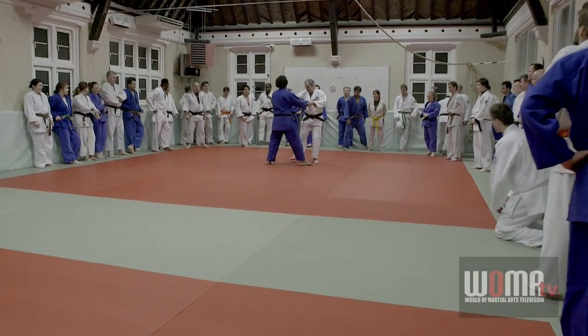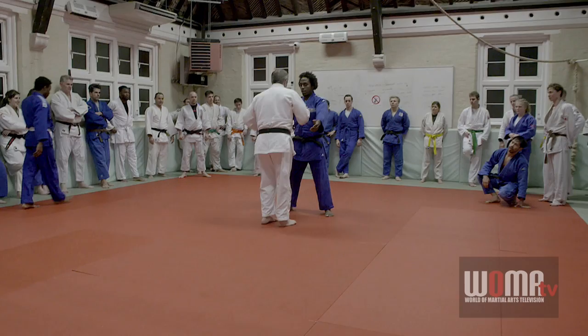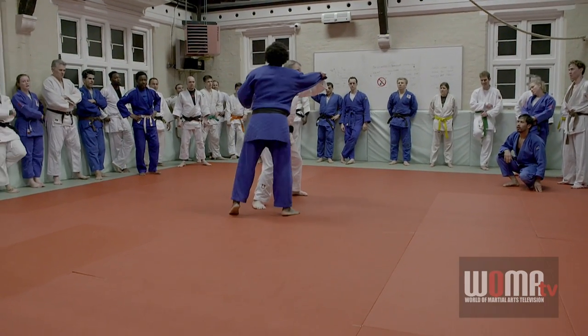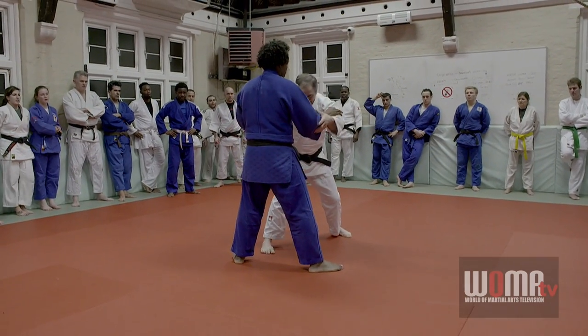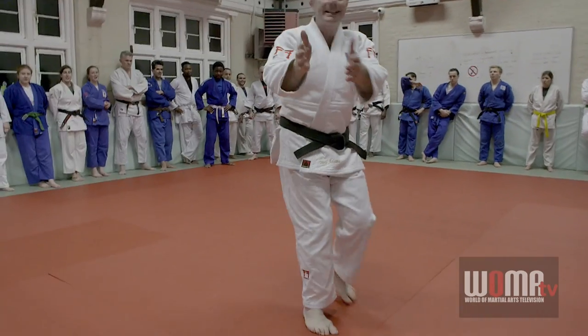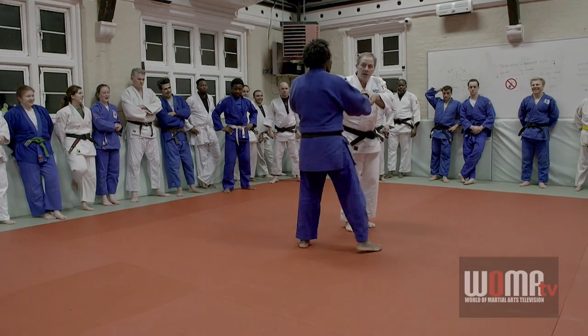We're going to get the kuzushi hands working. Most people think of kuzushi as breaking balance this way, but it works slightly different — it tends to pull inwards to pin the weight onto the leg that we've taken away.